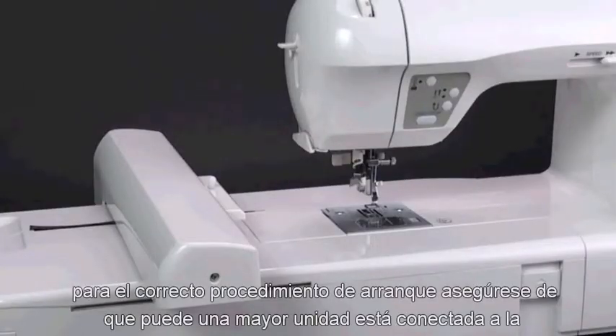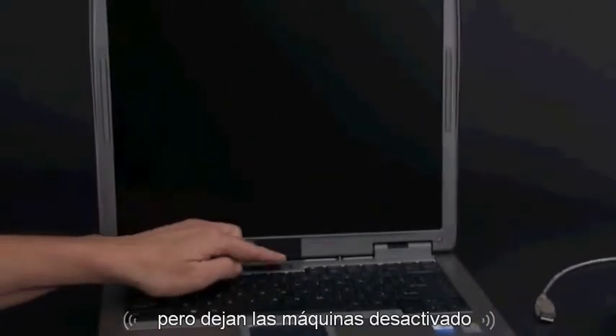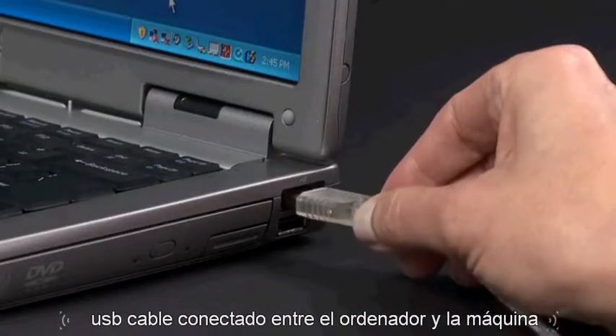For correct startup procedure, make sure the embroidery unit is attached to the machine, but leave the machine turned off. Boot up your computer, but do not open the Futura program yet. Connect the USB cable between your computer and the machine.